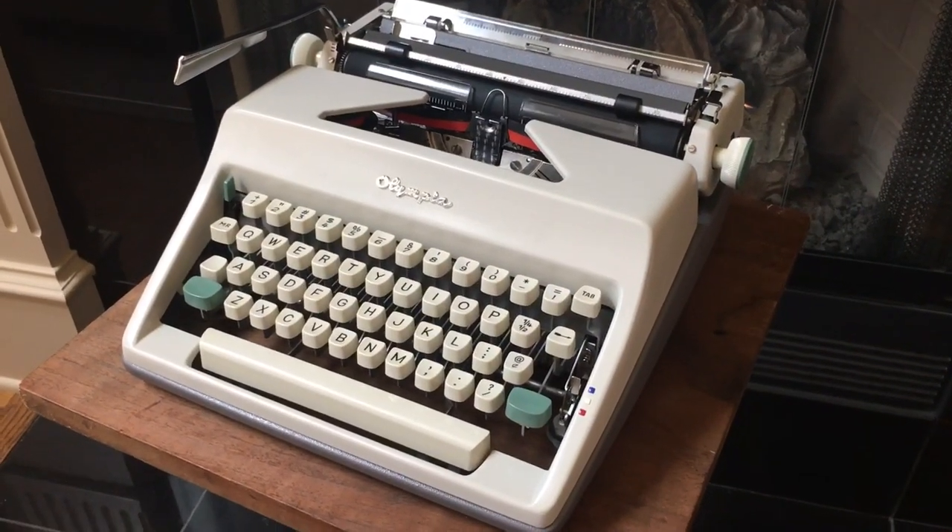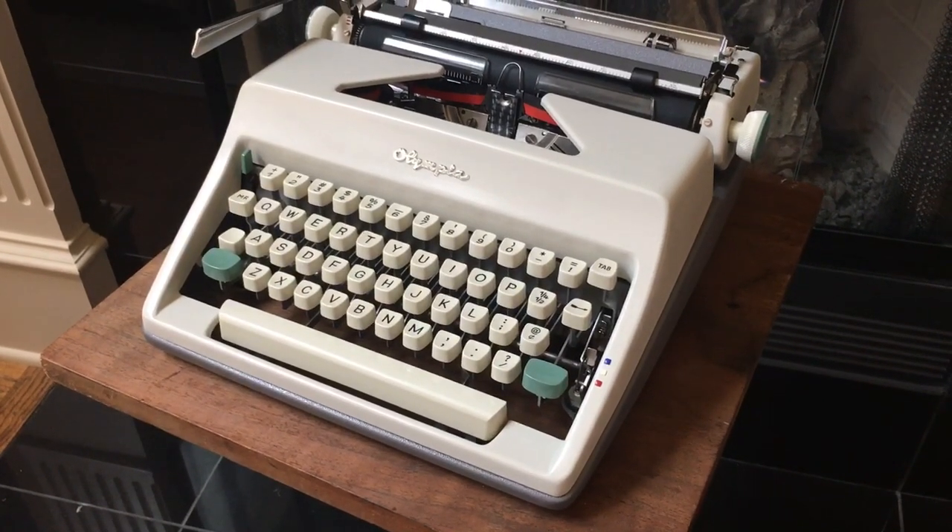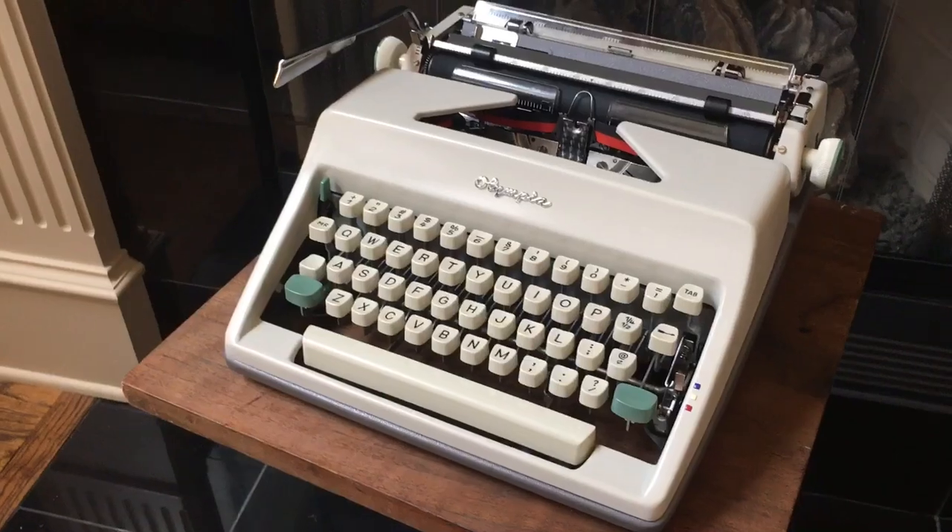This is Lily from Teppermint. Today we're going to be looking at this gorgeous Olympia. Thank you, Lily.